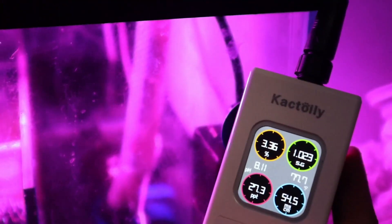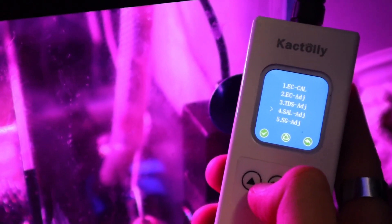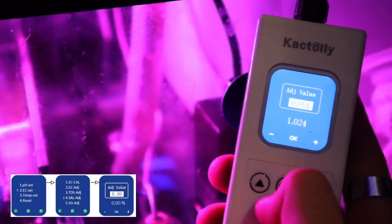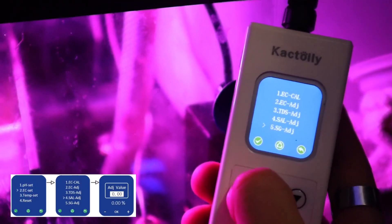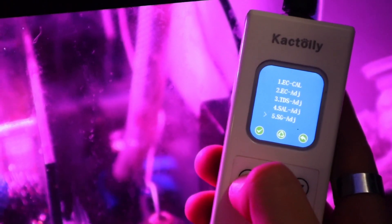To account for that, we're going to click the settings button, go into the specific gravity setting, and adjust it up one point to 1.024. This will account for that small margin of error and will more accurately display the tank's results.